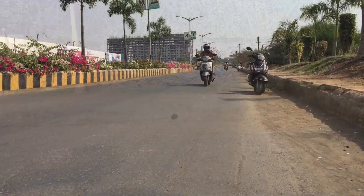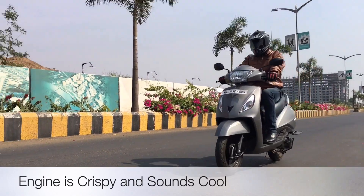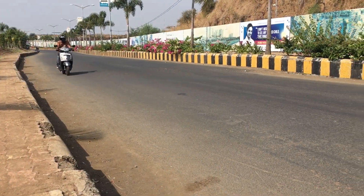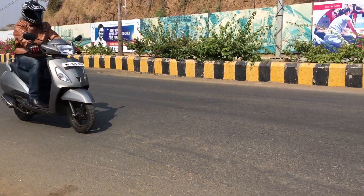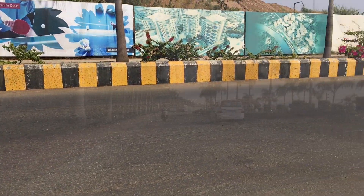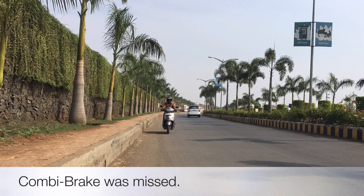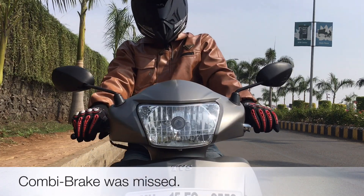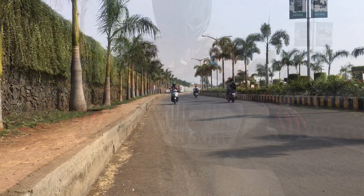The ride quality is decent. The engine is smooth and sounds really good when you rev it hard. The brakes are also efficient and it came to a halt very easily, though it does miss out on the combi brake system that the Activa offers.